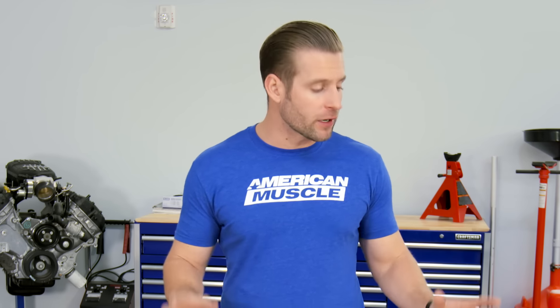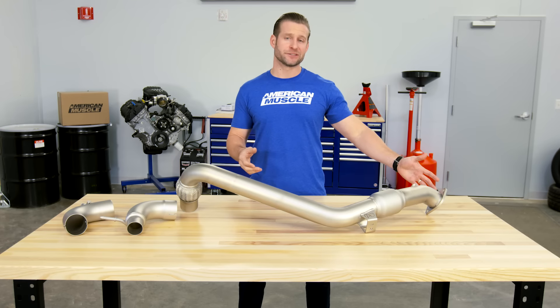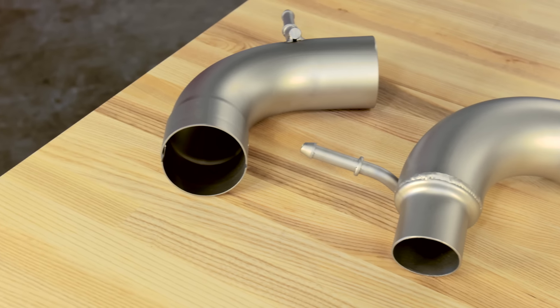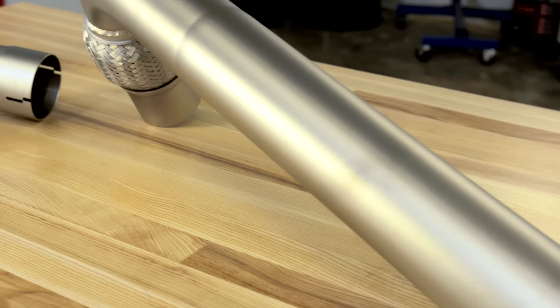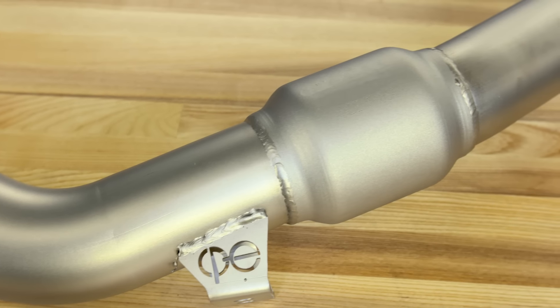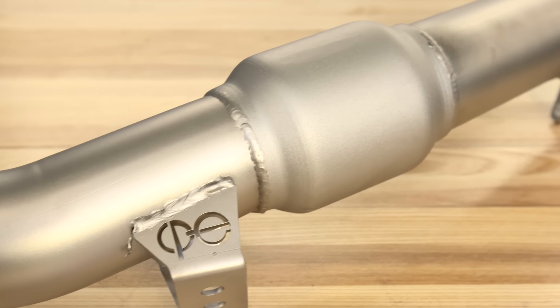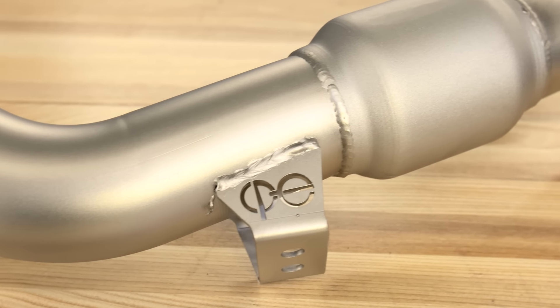Let's talk about some of the big points here with the CPE downpipe in front of me. Starting with full three inch construction from tip to tip, including the laser cut flange all the way down to the exhaust connection. Everything's been mandrel bent, everything's been made in the USA from top quality 304 grade stainless steel.